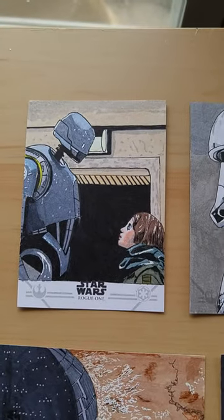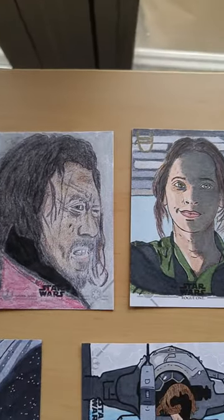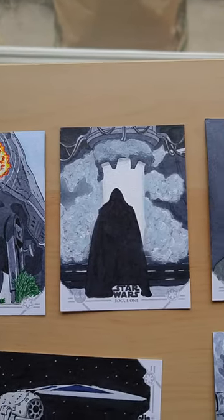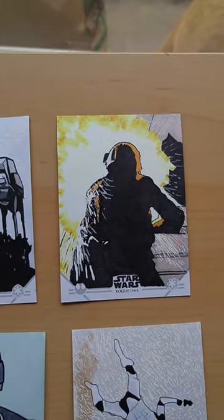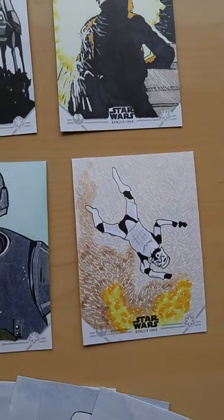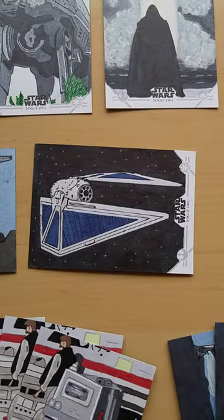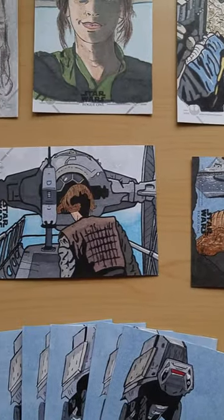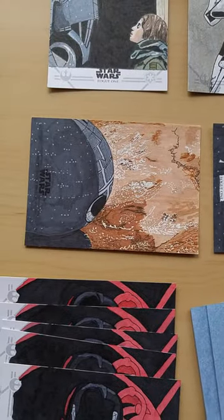Got quite a few here. A lot of these characters are brand new to the Star Wars universe, so a lot of secrets still behind a lot of these guys. Tried to get a good variety of all the different characters and scenes. Our reference material we had for this set was strictly from the two trailers, some celebration reels they had shown, and some still shots from Entertainment Weekly Magazine, Empire Magazine, those sorts of things.